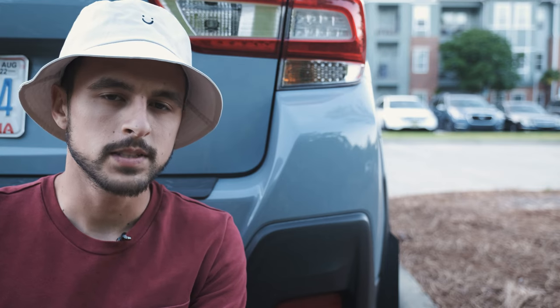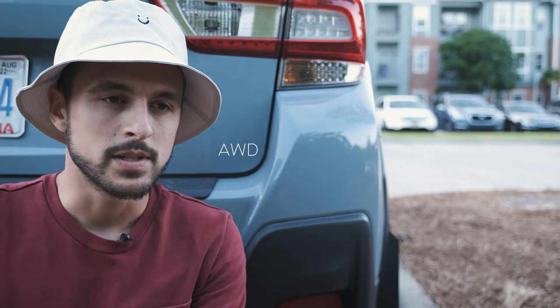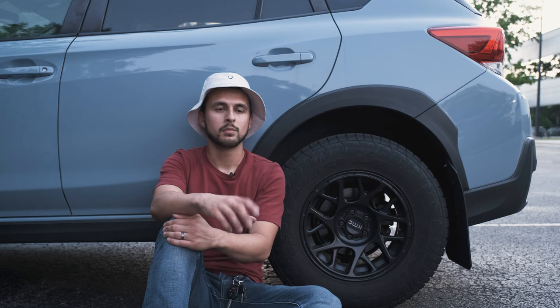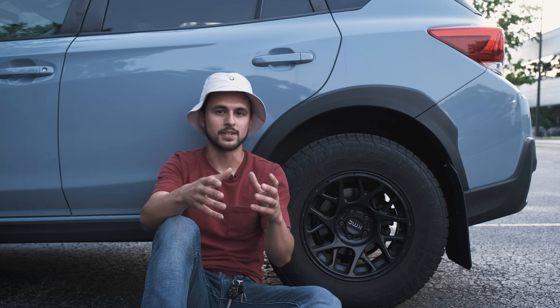I have a problem, a question, and a solution. Let's talk about it. The Crosstrek is an all-wheel drive car, which means all four wheels get driven. But this also means that you should have equal tire sizes on all four corners of the car.